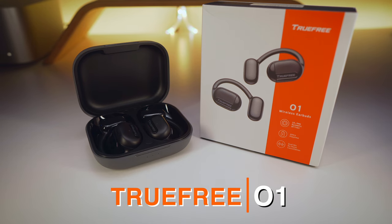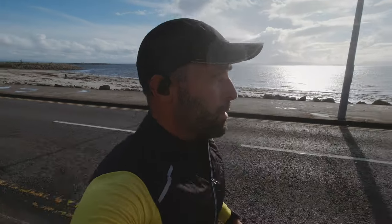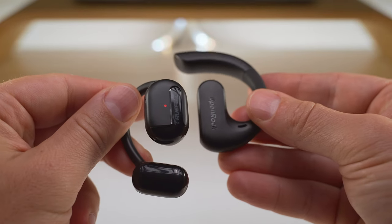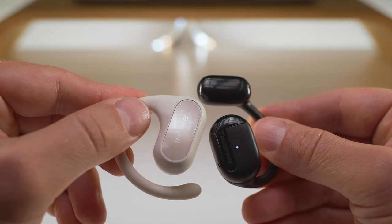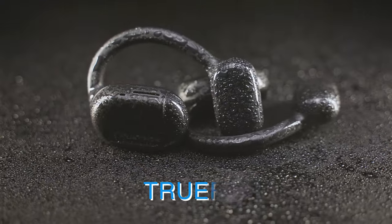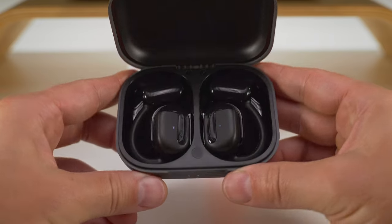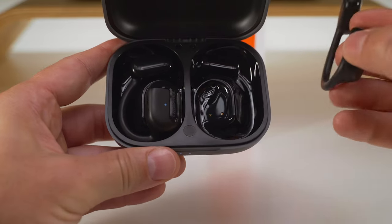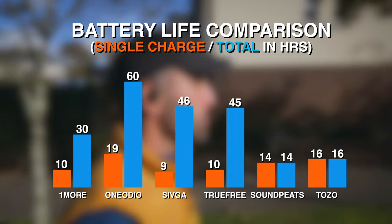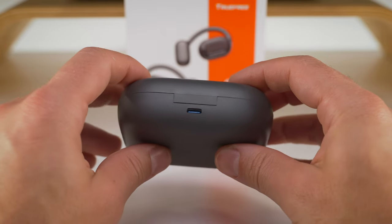Onto the TrueFree O1 — one of the cheaper options in the group at only $60. That does not stop them from being one of the most feature-packed, but more about that in a second. The earbuds weigh in at 9.9 grams each, the same as the OneMore, so the most lightweight title is shared between these two. I would rate these as one of the most comfortable too, thanks to the well-balanced weight distribution and the somewhat flexible earhooks. The build quality is fine and the overall design is okay too, though the IPX4 rating provides slightly inferior protection against the elements. The carry case is the biggest of them all, but the hinge is well dampened and comes to a hard stop at the fully opened position. The 45 hours of total playtime is average in this group, as is the 10 hours from the buds themselves. The USB Type-C charging port is on the back, but there is no wireless charging or quick charging.